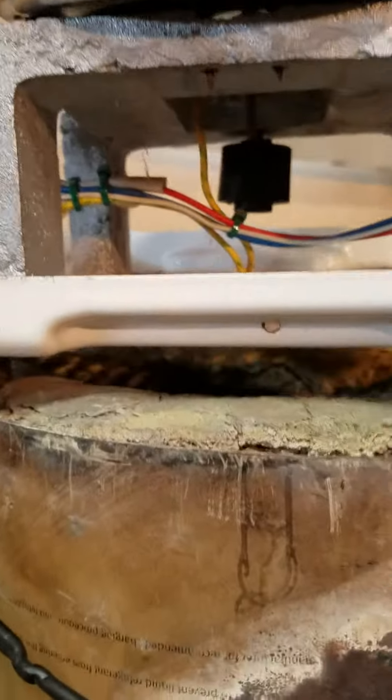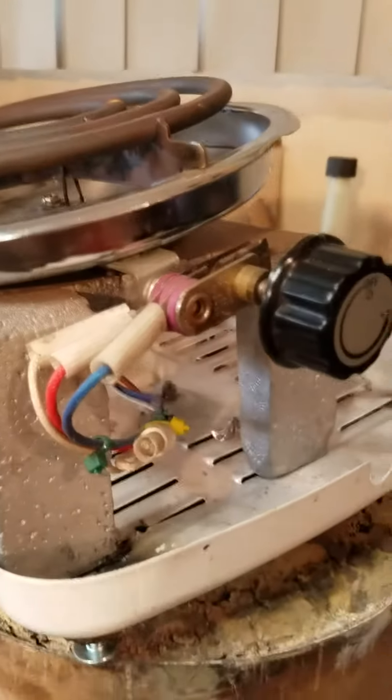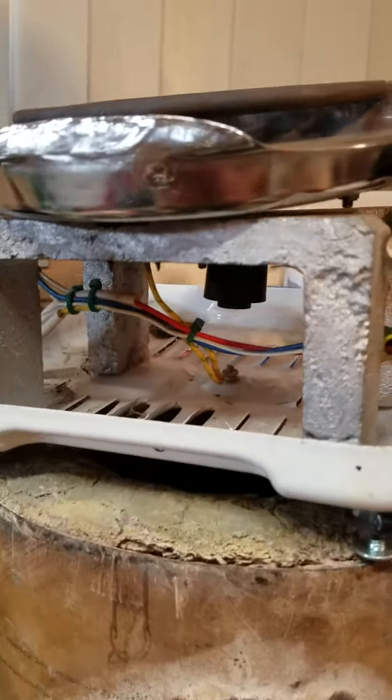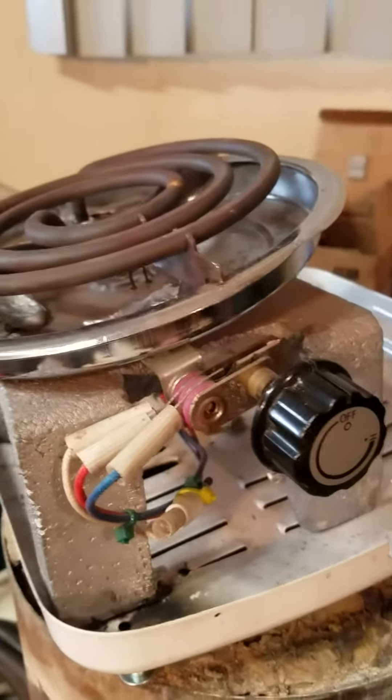I have a little aluminum table that was made from one of my first aluminum attempts at casting, and it wasn't made for anything. I just had it sitting around the garage for a couple of years and then it became part of this project.